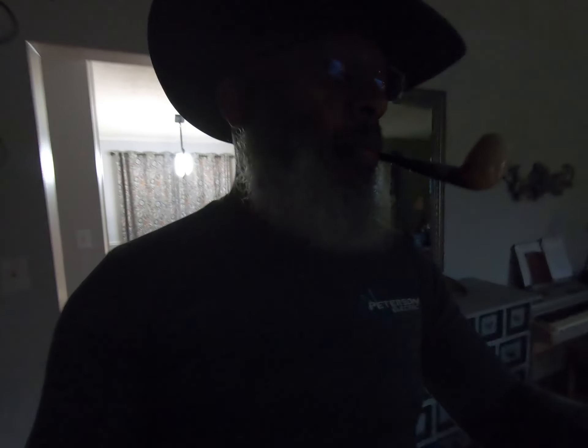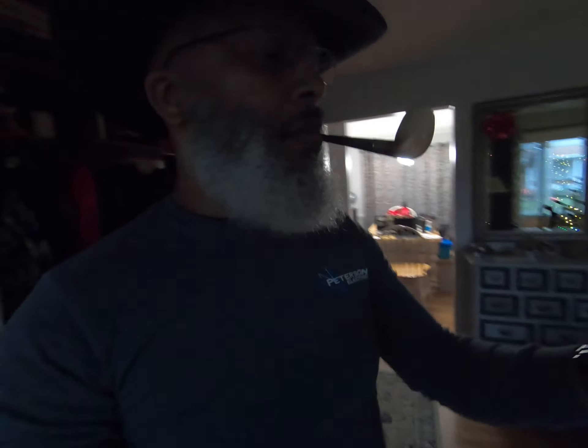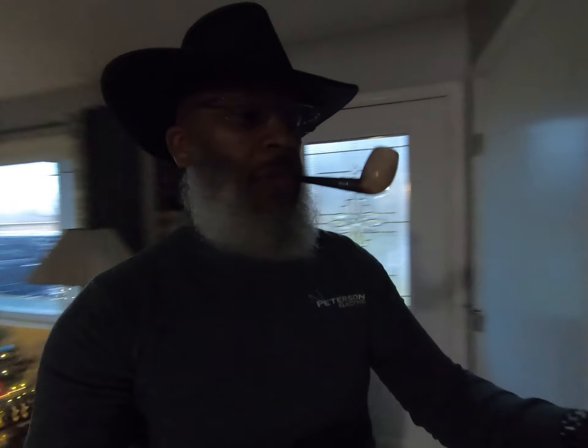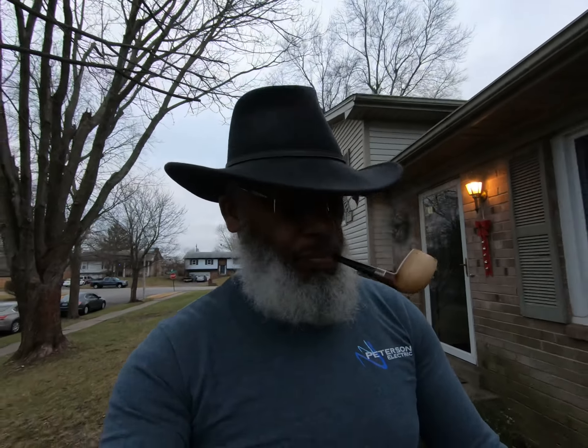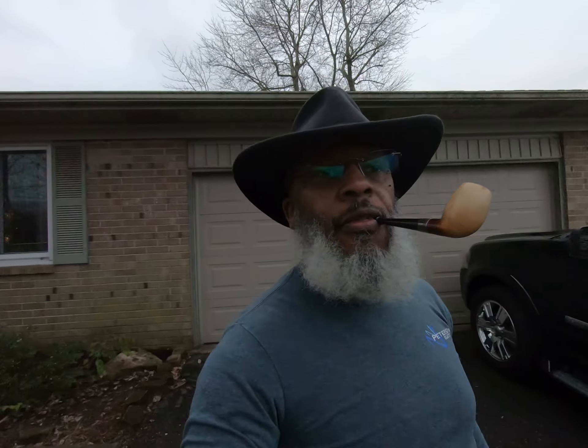All right, let me just walk around so we can see how this image stabilization does. I am actually able to see using my phone. Going into a little bit of low light here. Right now I am shooting in 2.7K with 24 frames a second in linear mode, not hypersmooth, and it's going out into the outside here.